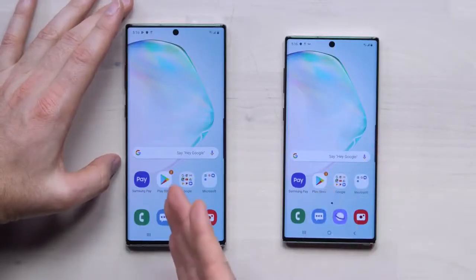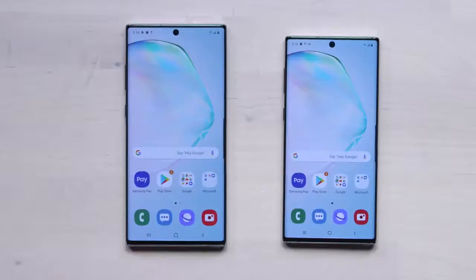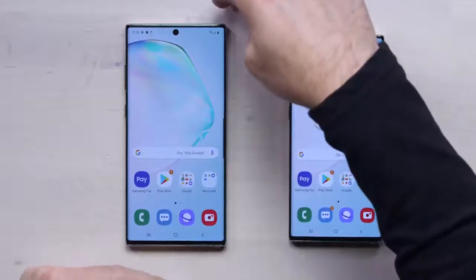Obviously there's the cost component — both are going to be expensive. It's $950 to start on the standard and $1,100 to start on the Plus. Somehow even at $1,100 I expected it to be a little more, which is strange because we're just living in this thousand-dollar-plus smartphone universe. In Canada, that's $1,259 for the standard and $1,459 for the Plus.